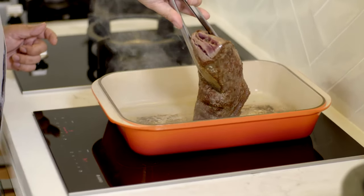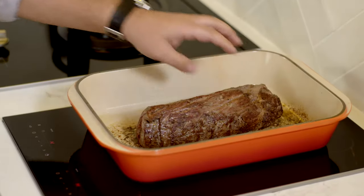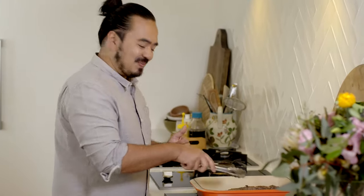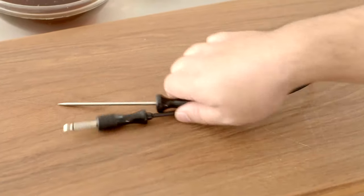Bridge induction is perfect for this, because it means you get even heat across the entire length of the pan — no hot spots where you've got a burner. It's all the same from here, every centimetre, all the way to the end. That looks great. Turn that off and get my probe in.